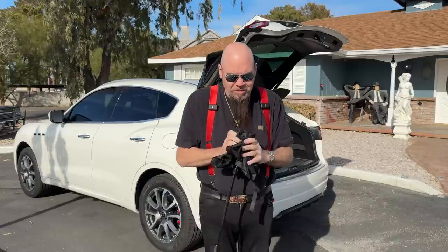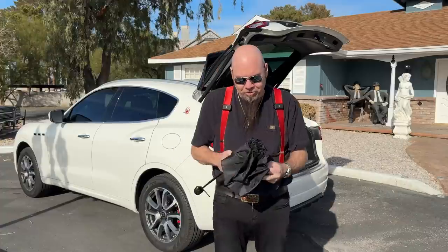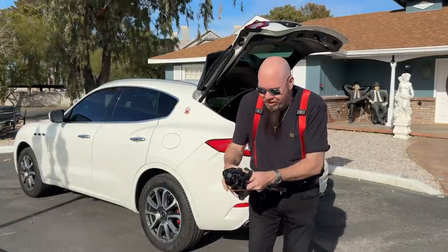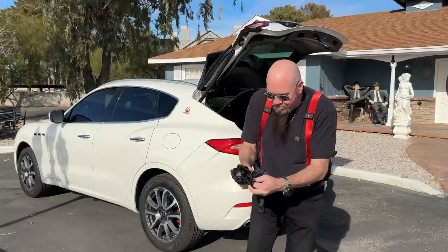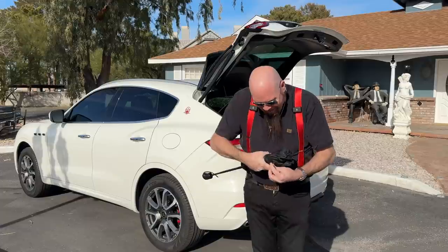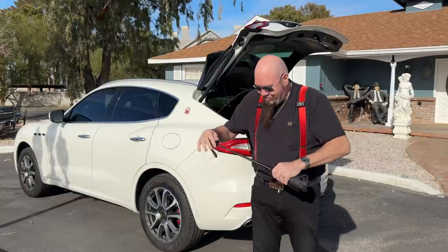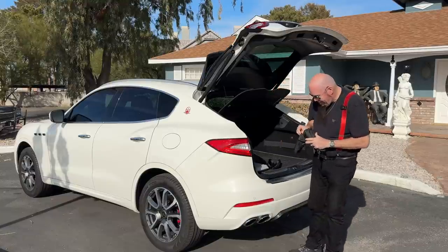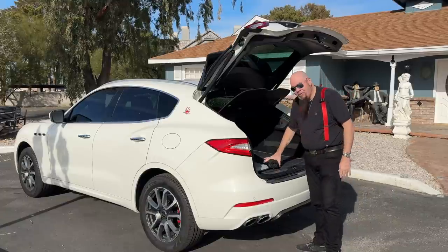The thing about these umbrellas is you can never get them to go back the way they were. I did a video on my Rolls-Royce Phantom umbrella and people went crazy over it. You'll never get it to fold back that cleanly — but close enough. We'll get it back into the sleeve later.